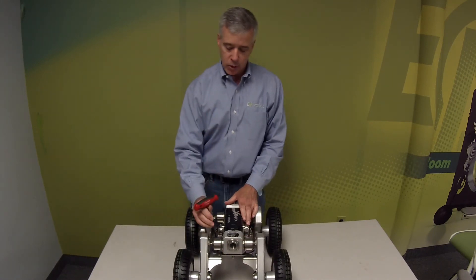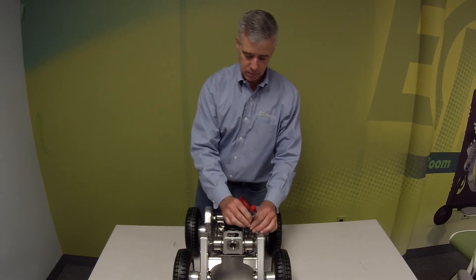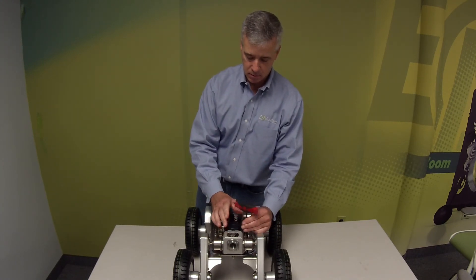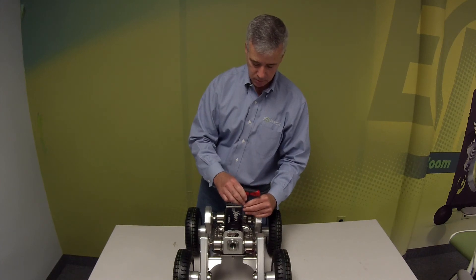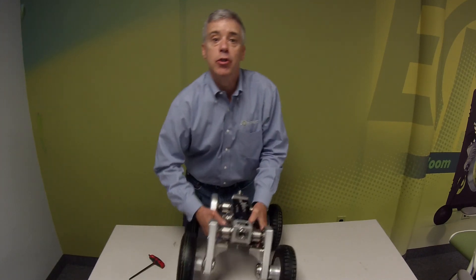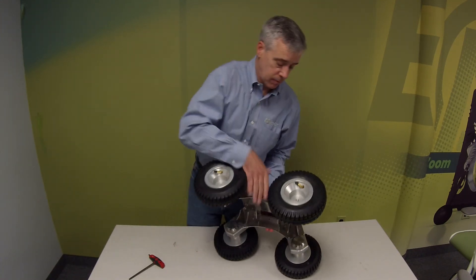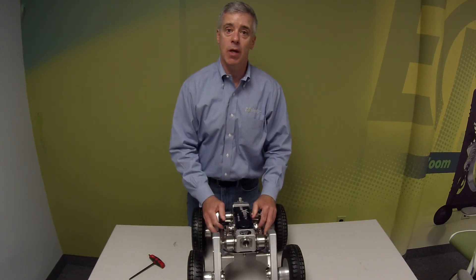Tighten the four locking bolts and tighten the two bottom retaining bolts. Thanks for joining me today and hopefully this was helpful.